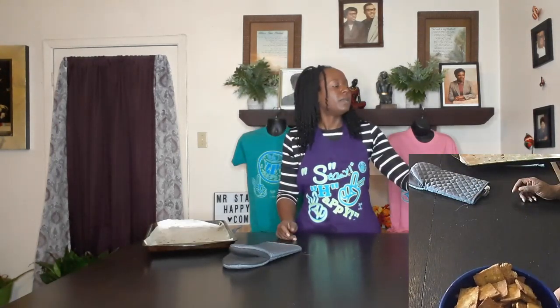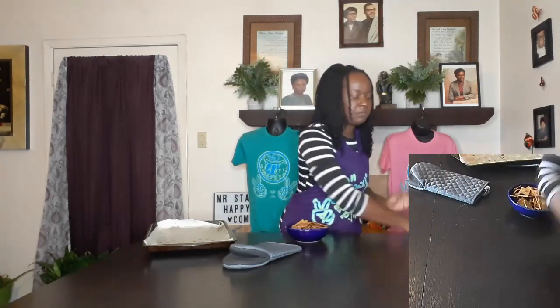All right, there we go — our homemade crackers, great for soups, dips, sauces, whatever. Today this is going to go with my ceviche. So that is it, people — I'm ready to go eat my ceviche, have a seat, watch a movie. Until the next video, stay happy!